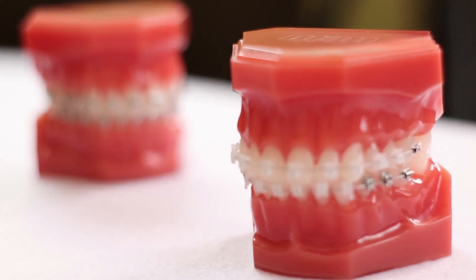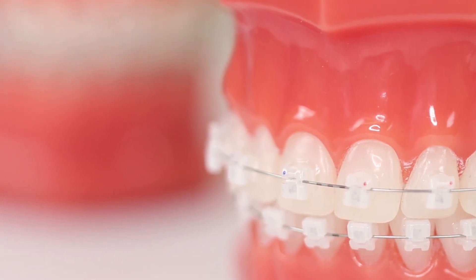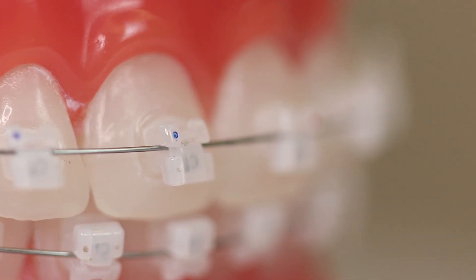Not only does the Genius System have these metal brackets, they also have the crystal or clear type of brackets. Personally, I usually like the metal ones just because I'm very used to them. But if your patient requests it, at least you have the clear options as well.